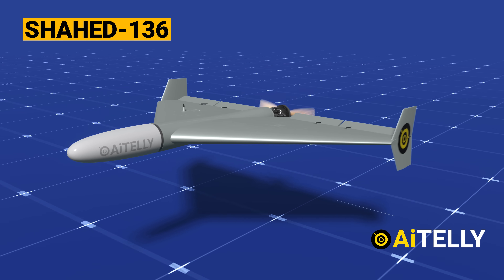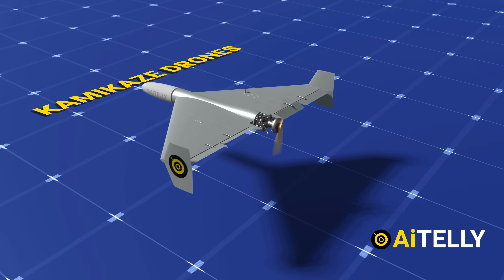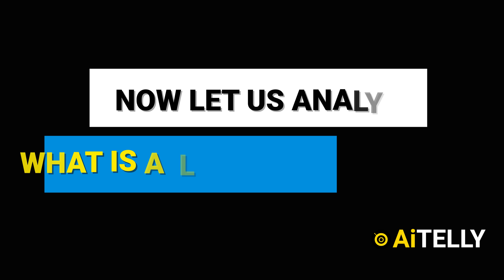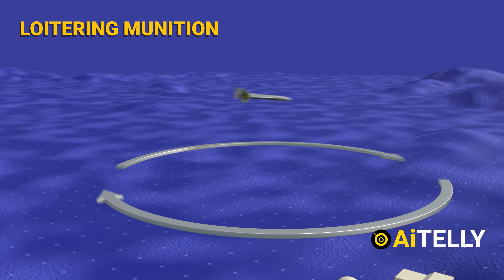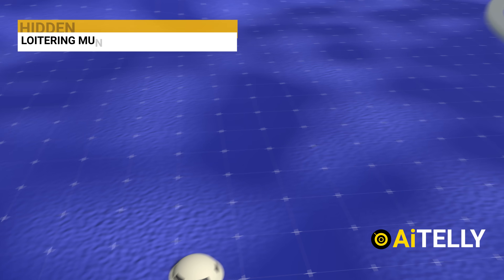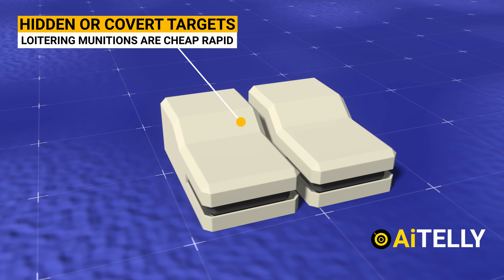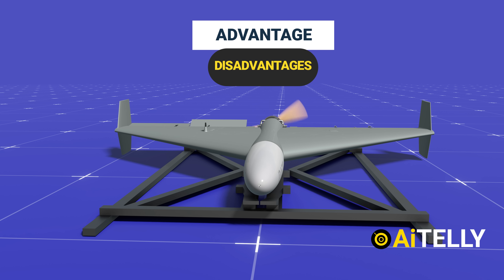This is the Iranian Shaheed-136, a modern single-use loitering munition, or what some might call the Kamikaze or suicide drone. A loitering munition, commonly referred to as a suicide drone or Kamikaze drone, offers cheap, rapid response against hidden or covered targets that appear for short periods of time, without positioning high-value drones close to the target area. It has its advantages and disadvantages, which will be clarified throughout the content.